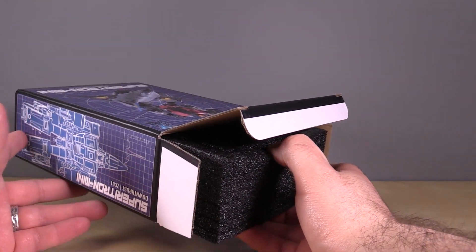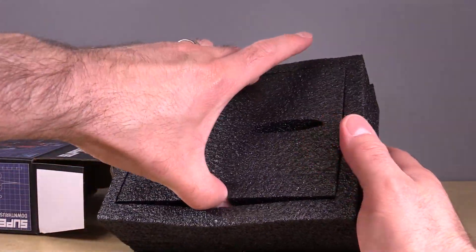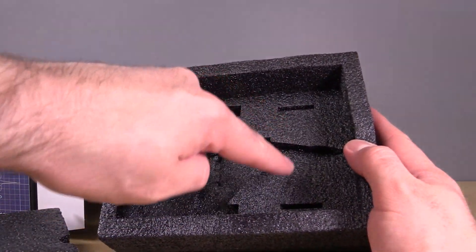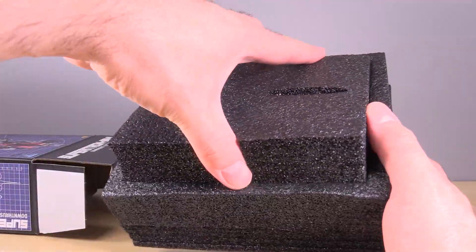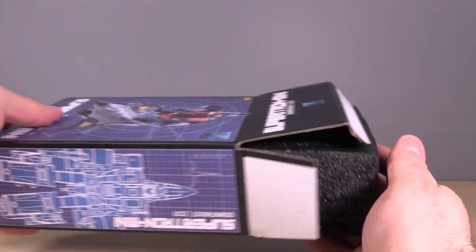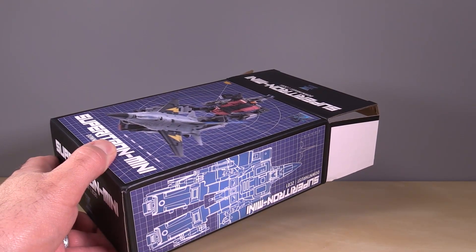I have already unboxed them, but I want to show you how they are packaged. They are packaged in this wonderful foam that is easy to open. They come with directions; each figure comes with weapons that are slotted in here, and then this nice cutout for the plane mode. I super appreciate the foam — it's just super nice, super snug, and that figure is not breaking unless you drop a bowling ball on it. Even then it might not be broken.